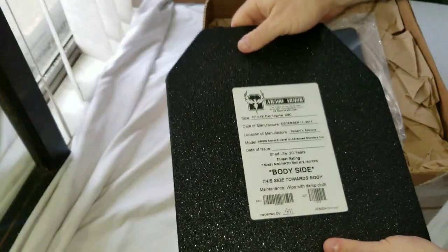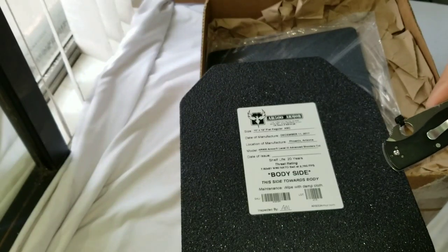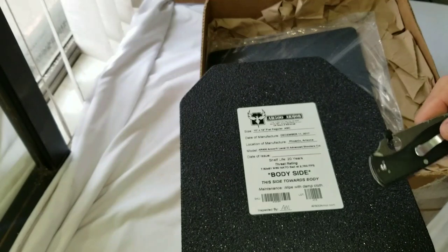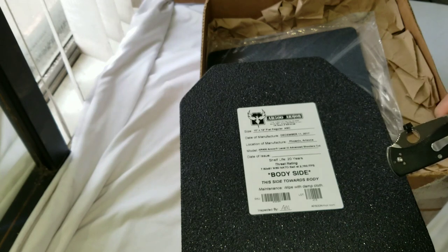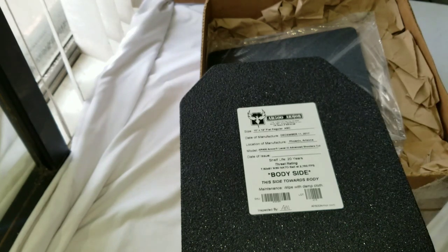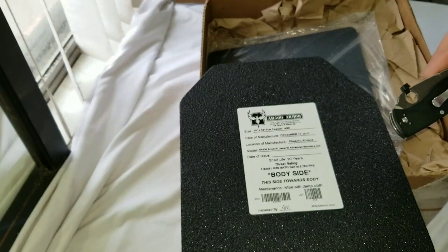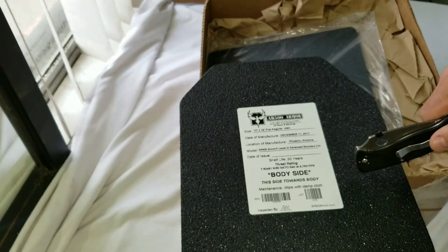If you're not familiar with AR500 armor, you may be familiar with soft Kevlar armor. There are also ceramic plates that are a lot lighter but you can only take one, maybe two hits on them — they're done. You can drop them, they're affected by temperature, and they're only good for a certain number of years, but they're light. Then you have some other exotic ones — very expensive, very cool too. These are made out of steel.